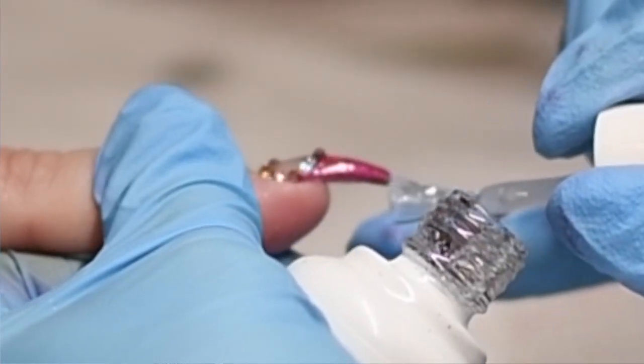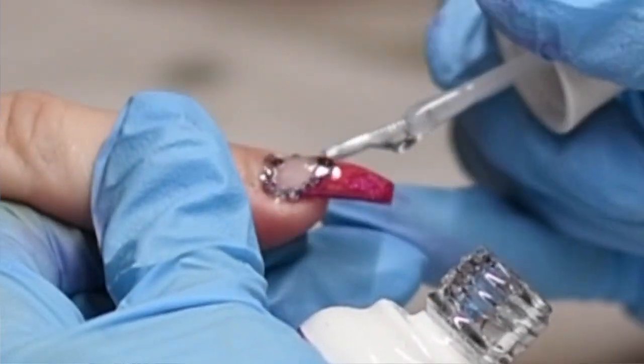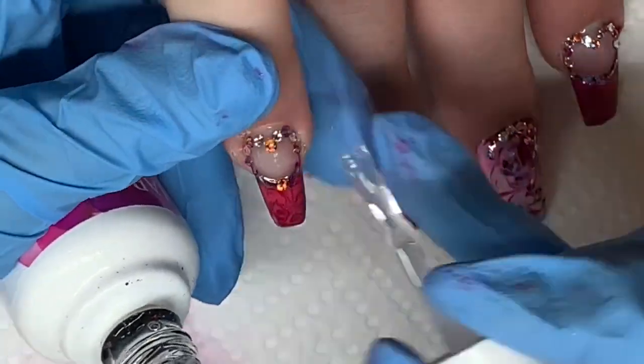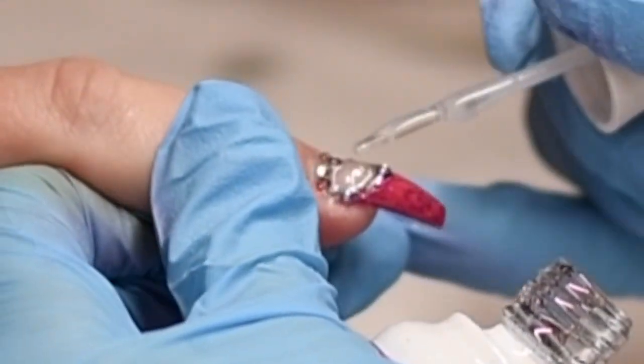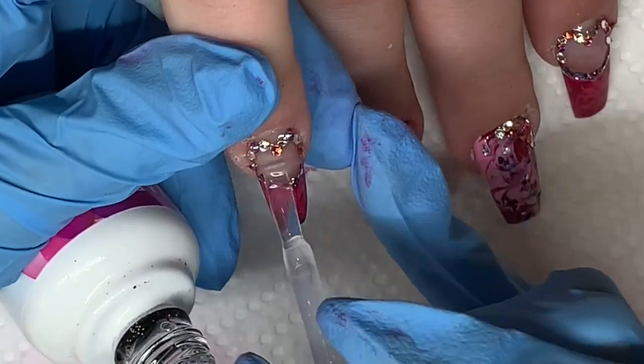Next, use your favorite topcoat to topcoat this design into place. And just remember when topcoating, to topcoat around the crystals, not on top of them, because it will dull the sparkle — and nobody wants to dull the sparkle.